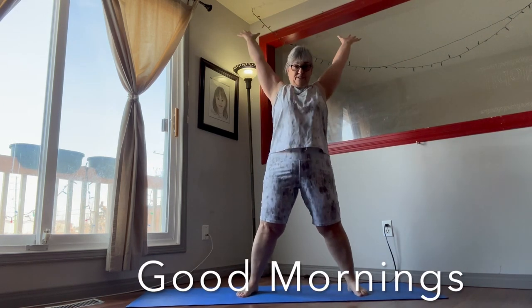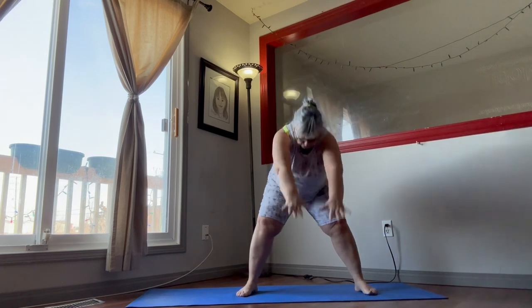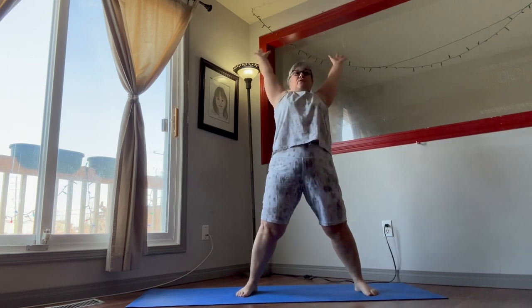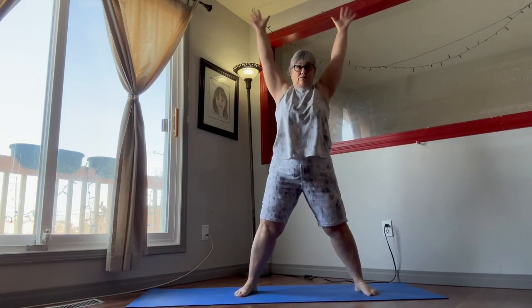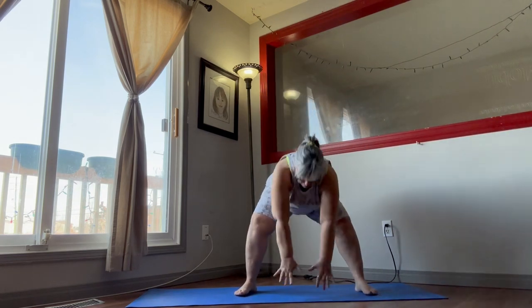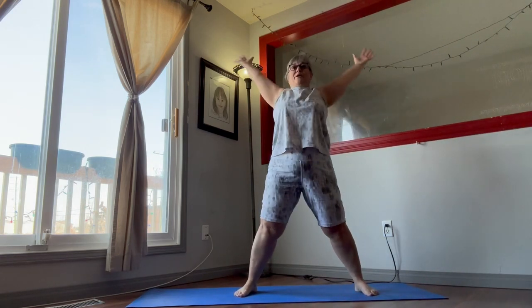Legs spread out, arms up and down. Push out those hips and spread the arms. Just doing these for 15 seconds — warming up.